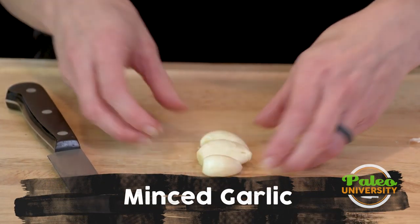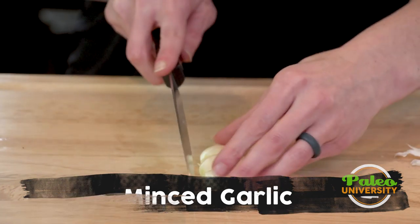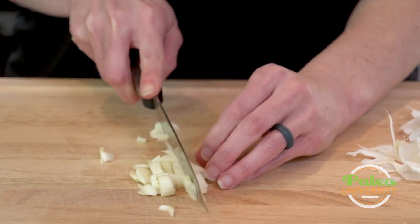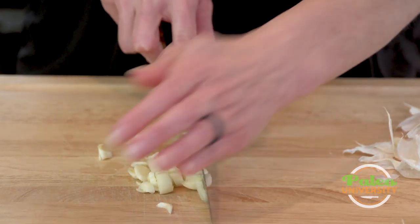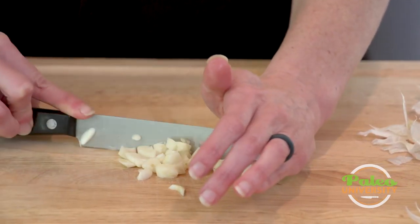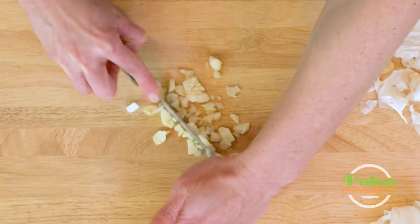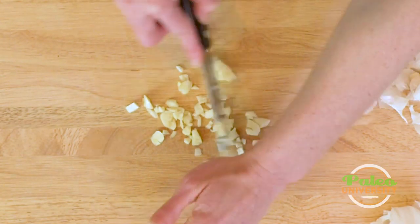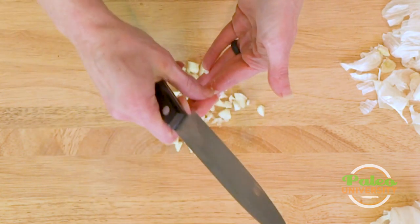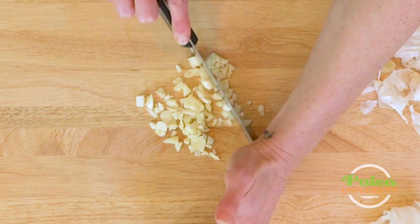Now I'm going to just roughly chop these up, dice it up. I'm going to put them together so that they all get hit by the knife at the same time. I'm going to go across the other way, and honestly I could probably just leave it there if I wanted to, but I do like it a little bit finer than that — but if I'm feeling lazy, maybe not.